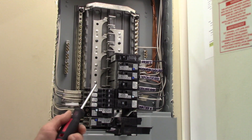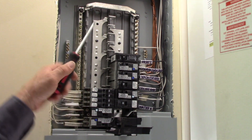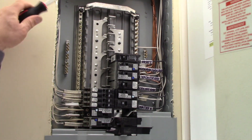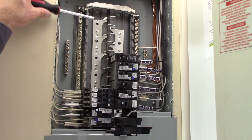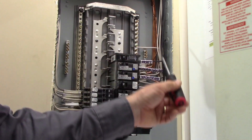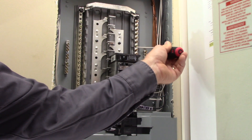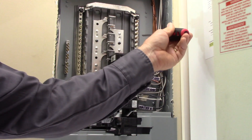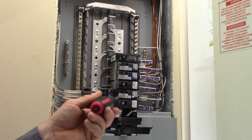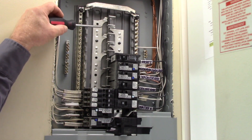A two-pole breaker must pick up one phase on each side of the panel — it can't be mounted any other way. So there you have it: the main parts of the branch circuit panel. Grounding conductors and earth conductors go on the panel tub lug. Neutral grounded conductors go on the neutral lugs, isolated from the ground. And the hot wires get connected to the breakers, which pick up their power from those bus bars.